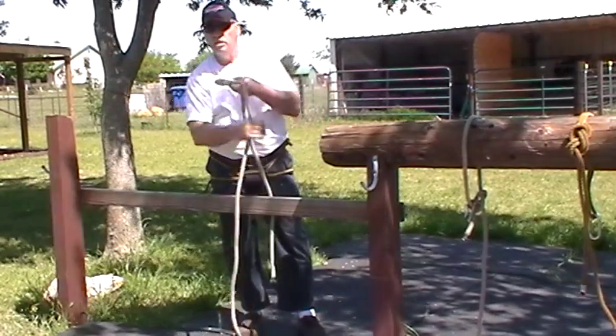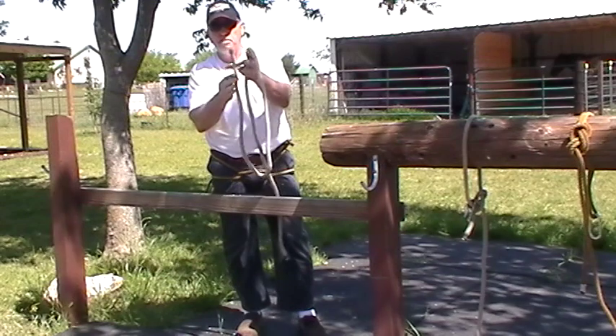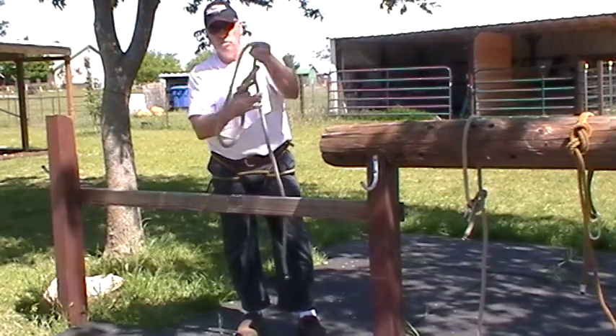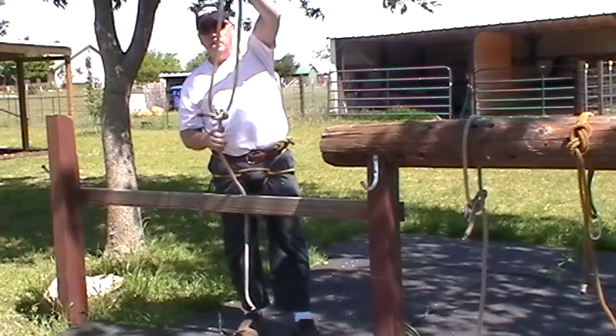Basically, you lay it in your hand, you twist. Whatever I'm going to loop around here, that's my loop. So my knot here: the rabbit comes out, up the hole, runs around the tree, and then back down the hole. That's basically a bowline knot. This knot is strong enough to rappel off of. It's not going to slip — it's a good binding knot.